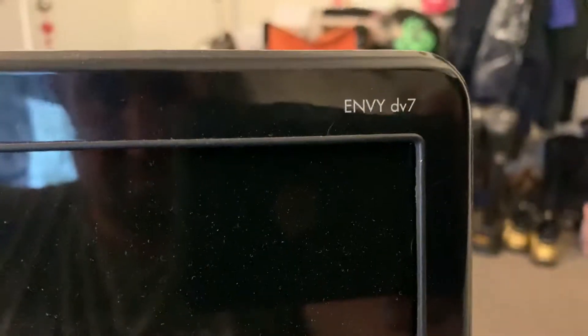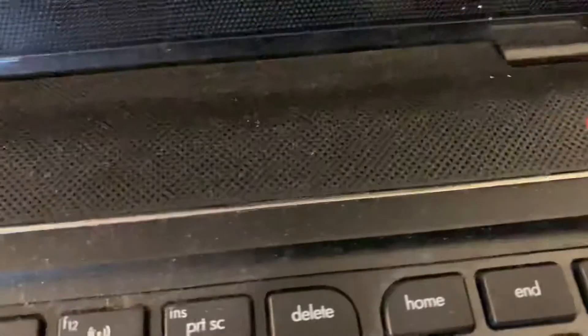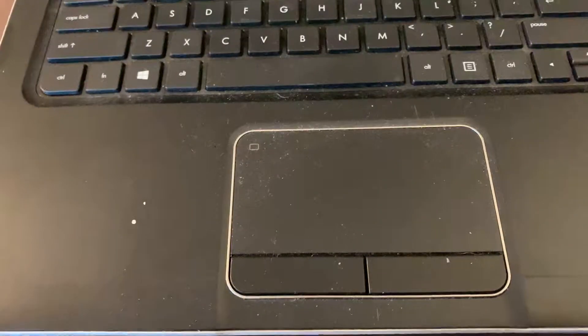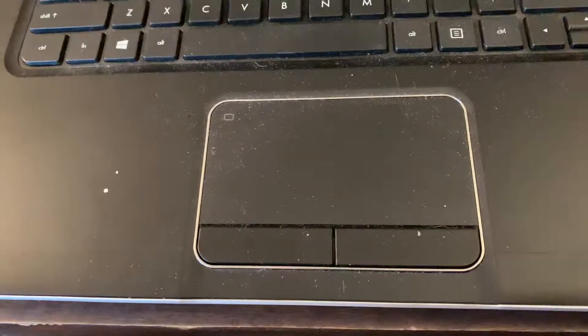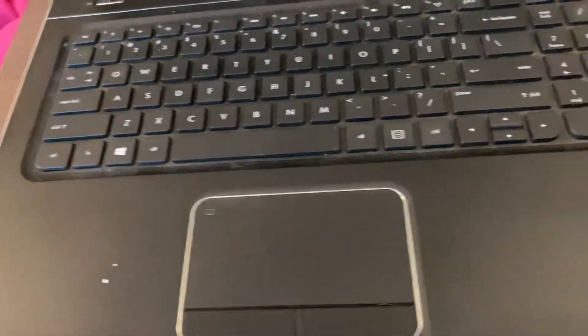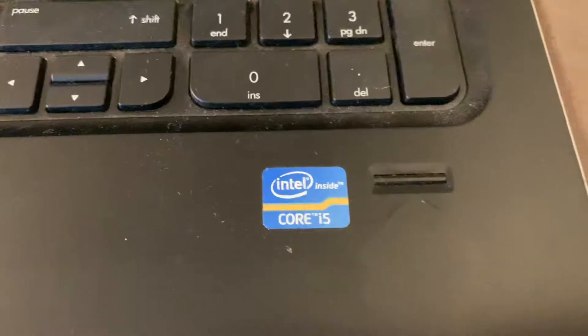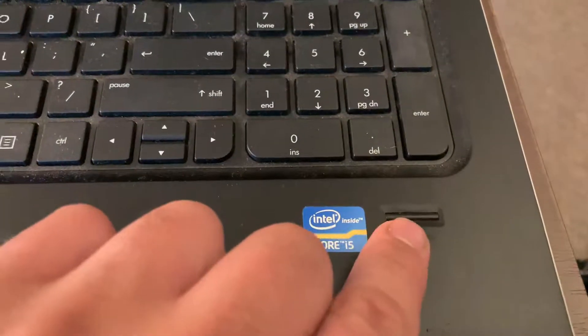Here's your webcam. I already started taking off some of the stickers that were here — obviously it'll get cleaned for the next person who buys it. It's got Intel Core i5. This is a fingerprint reader so you can log on via fingerprint.